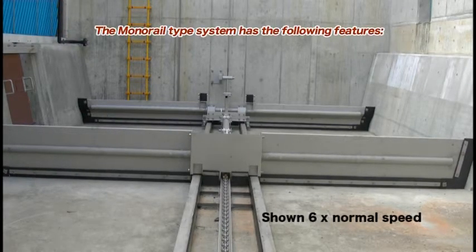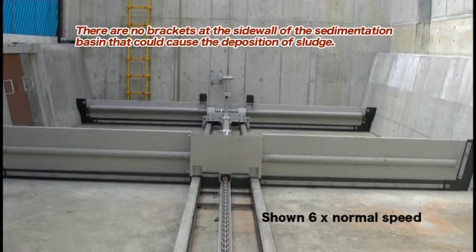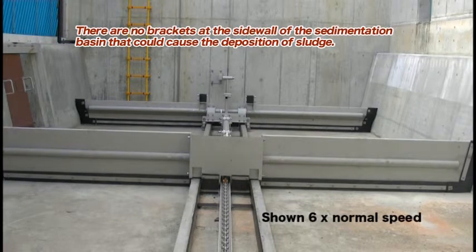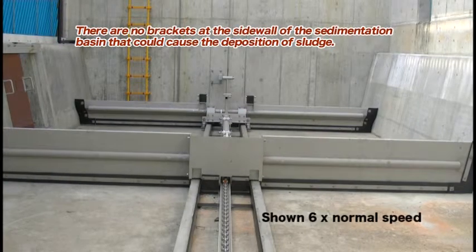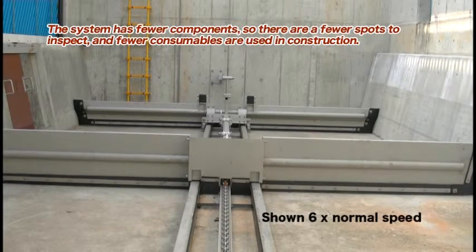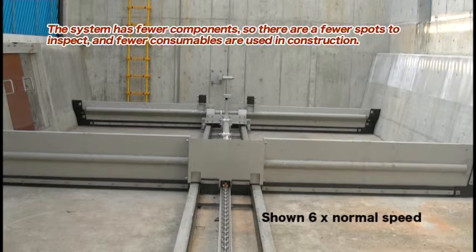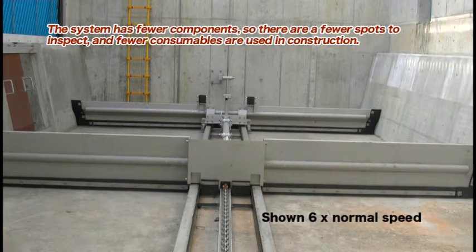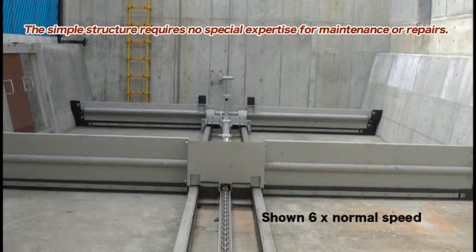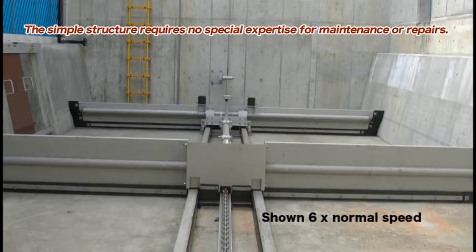The monorail type system has the following features. There are no brackets at the side wall of the sedimentation basin that could cause the deposition of sludge. The system has fewer components, so there are fewer spots to inspect and fewer consumables are used in construction. The simple structure requires no special expertise for maintenance or repairs.